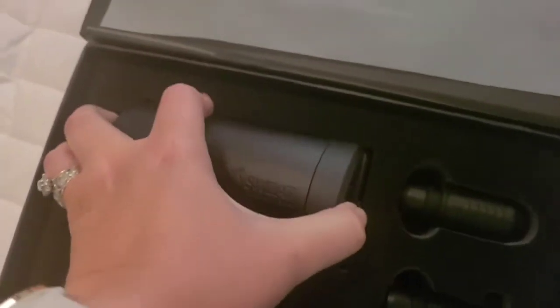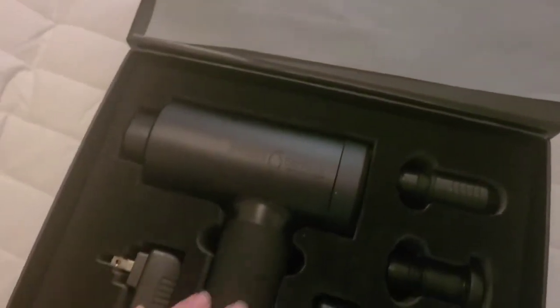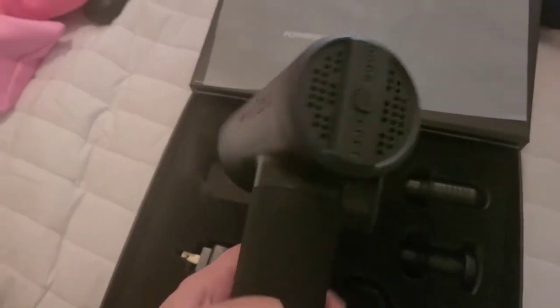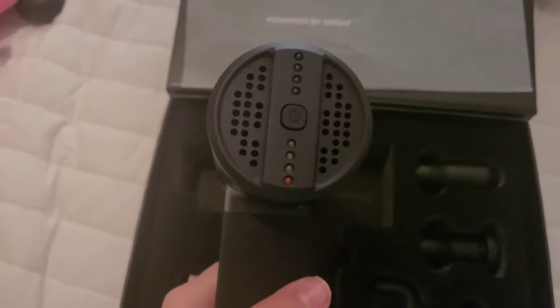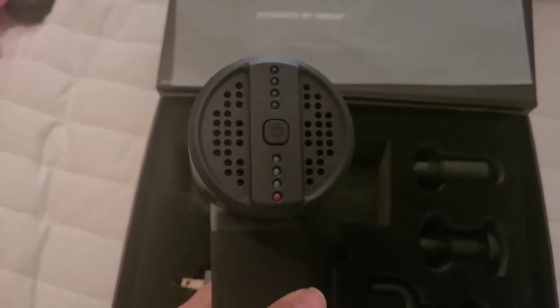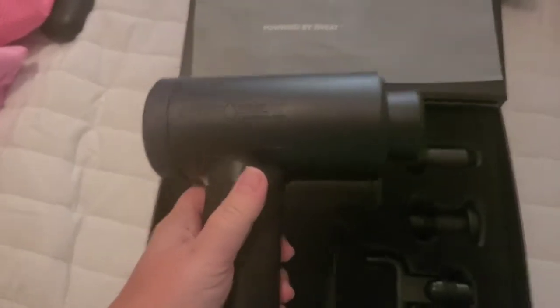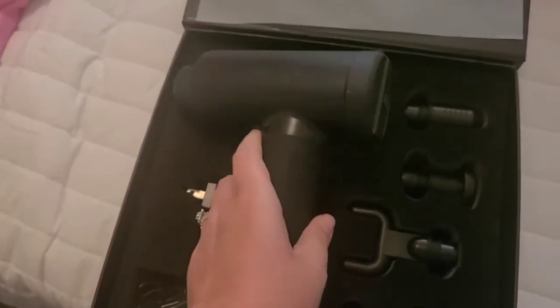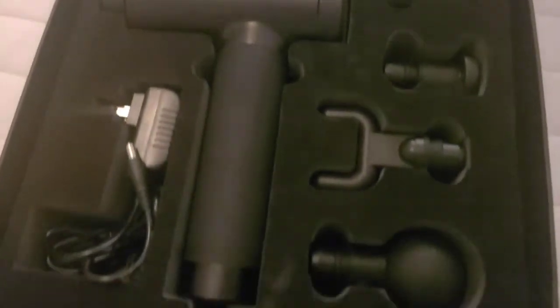When I get this out, it has a very good amount of weight to it — it's pretty heavy, probably at least a couple of pounds. It has the on/off button, the different modes, and the different intensities that you can use. Overall, this feels really nice — it's a good material.